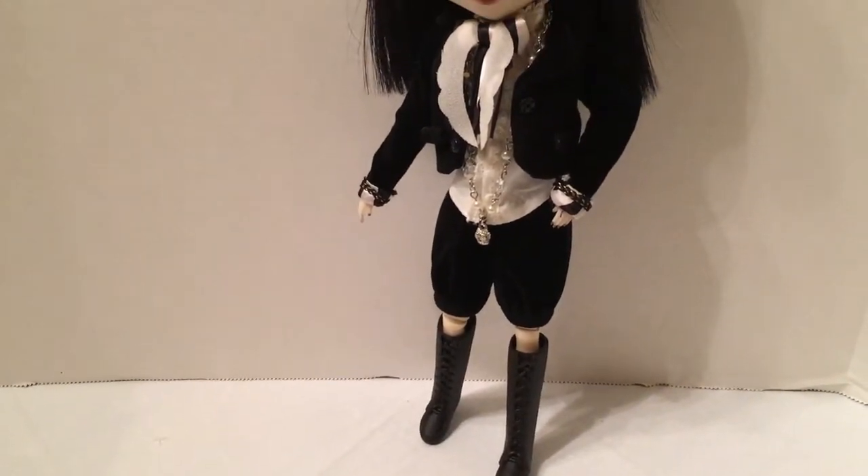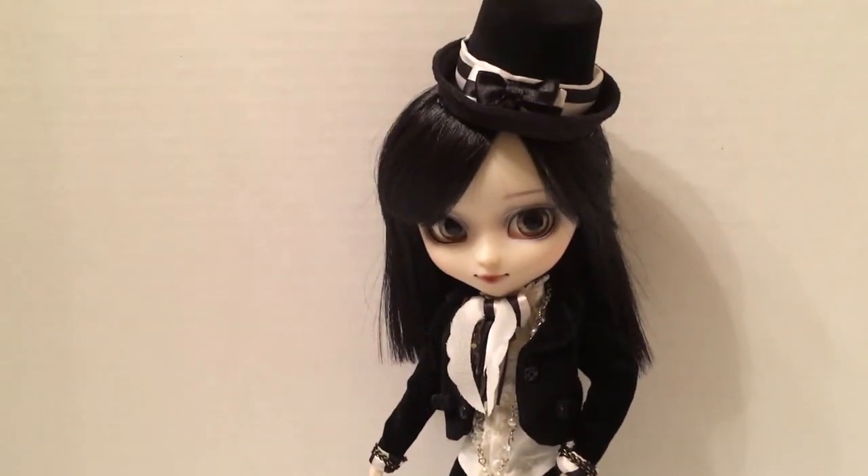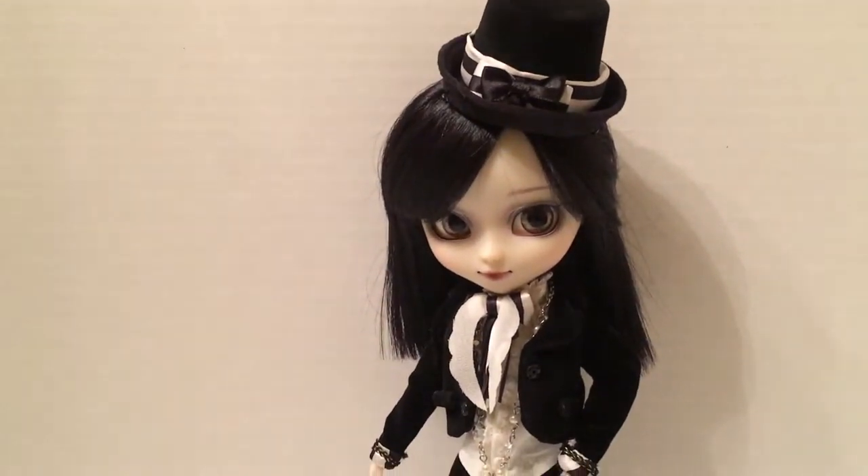I believe this outfit also fits the Isul doll — it's spelled I-S-U-L — the male doll in the series, who I believe is shorter or about the same height as Pull-Up, but definitely shorter than the other male doll, Taeyang.